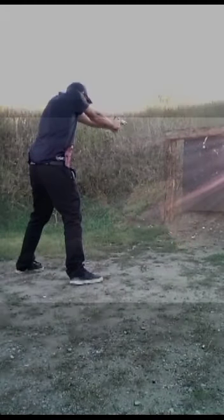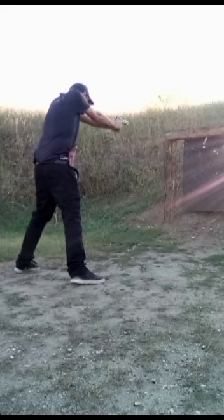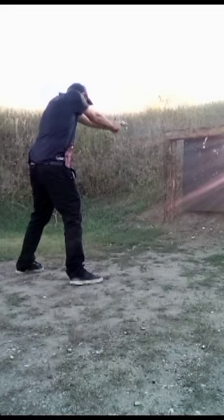So after you take your first shot, do not release the trigger. Keep your sights lined right back up on the target. Slowly let go of the trigger until it clicks and resets, then take your additional shot.